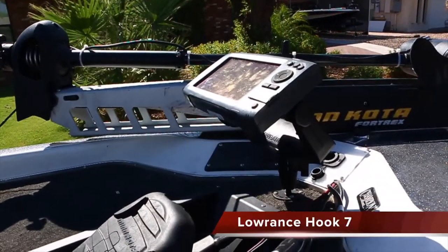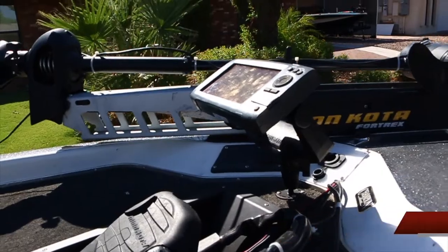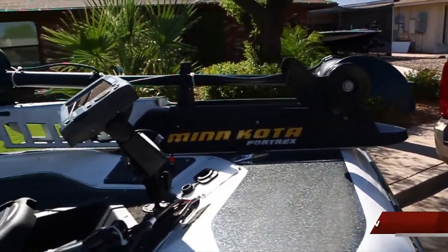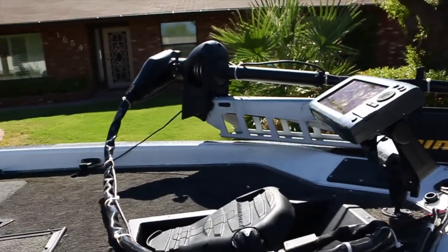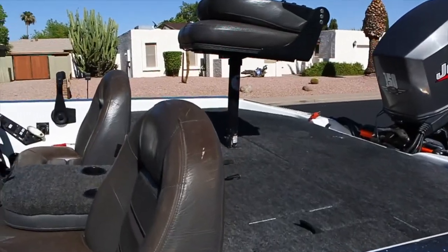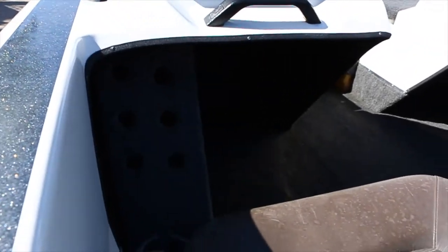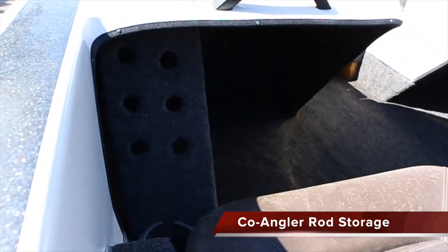Also here's a hook on the front along with a Minn Kota Fortrex 80 — that's a 24-volt system. Going back to the passenger side, I'm not sure you can see it here, but there is a rod holder.